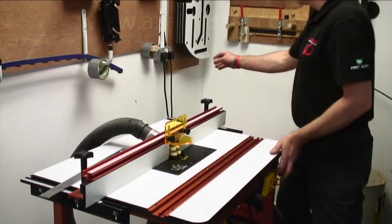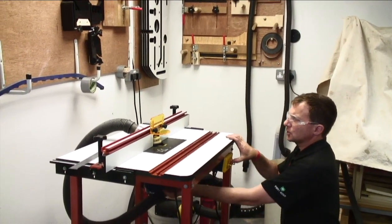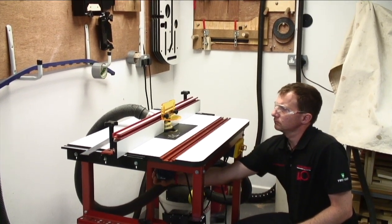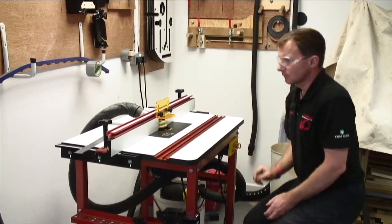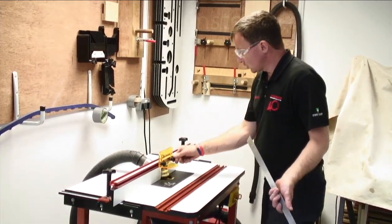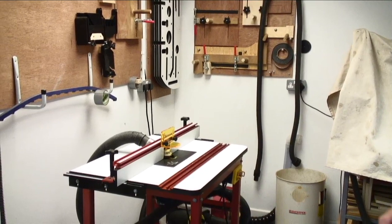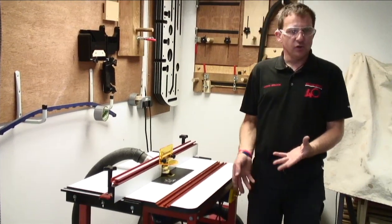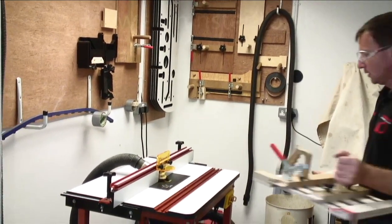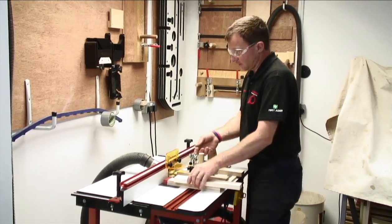So that's all set. The last little thing is to turn the router on at the mains and press the NVR switch just to get an idea of the cutter speed. Once we've double-checked that everything is locked and the table is all set up, the important bit now is to cut the tenons. We'll use our piece of wood and our sledge — just going to check that everything clears.